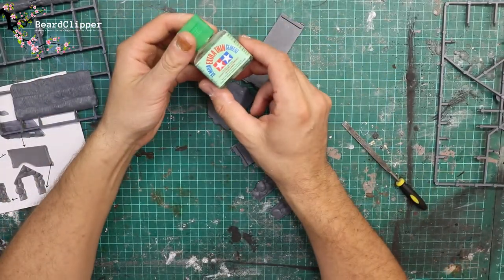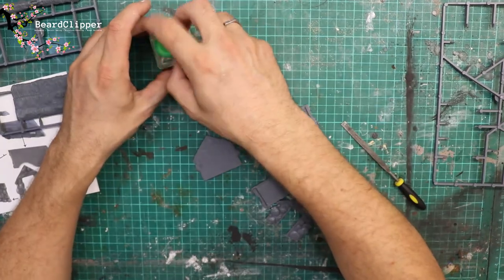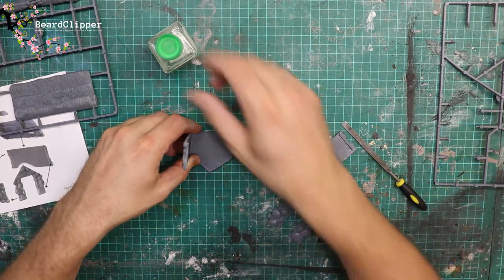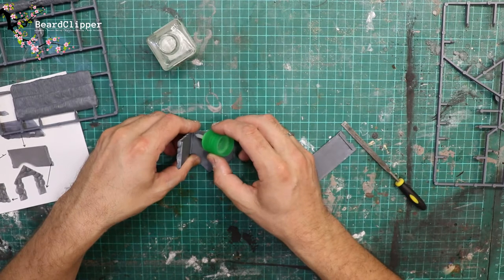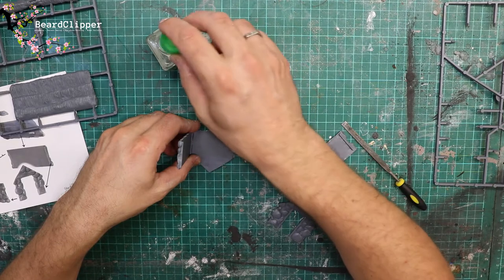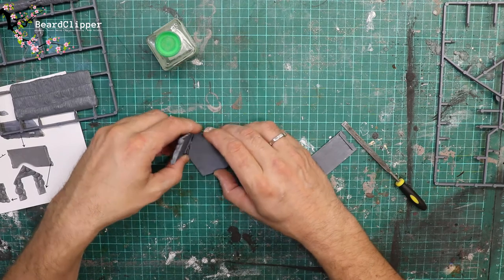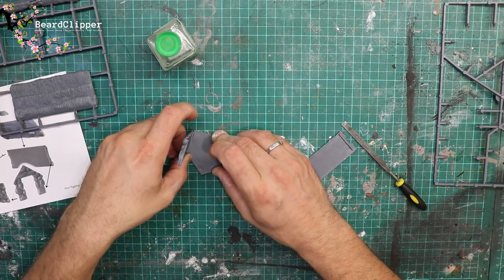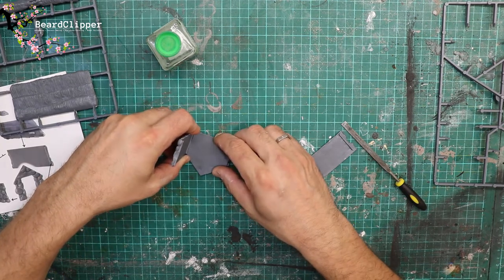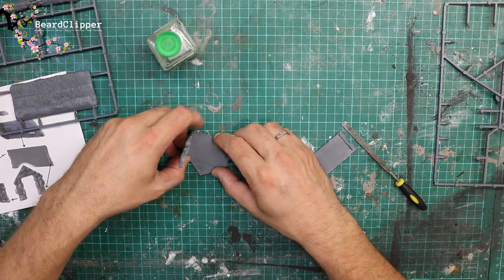I've tidied everything up now, so I'm going to make use of my Tamiya Extra Thin to glue these together. It is a plastic kit so that should work well. I'll be attempting to use it in the way you're supposed to - press the two parts together and allow capillary action to pull the glue into the joint as you hold it together tightly. However, as you can see I'm struggling quite a lot. I do get it done and it does work in the end, but yeah, it was not as simple as it possibly should have been.